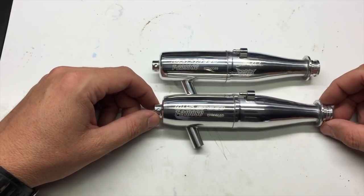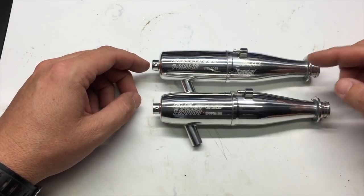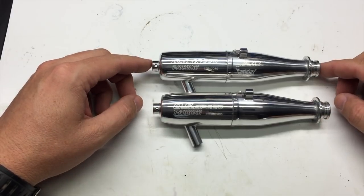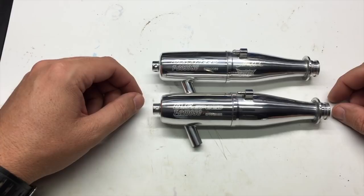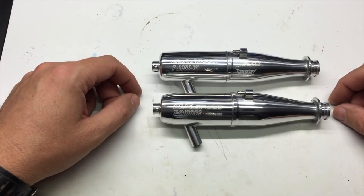As you can see here, when it's side-by-side to the 2090, which is the popular pipe that we use for most applications, the pipes are very similar. The nose cone is changed a little bit on the 2100.